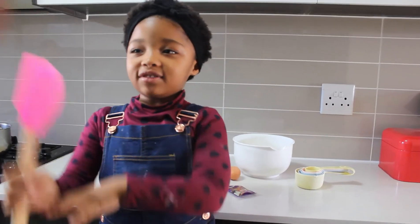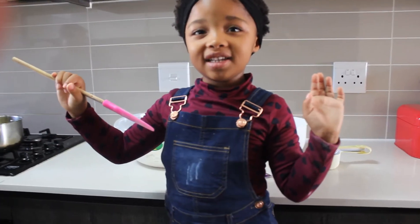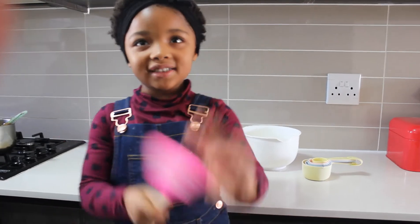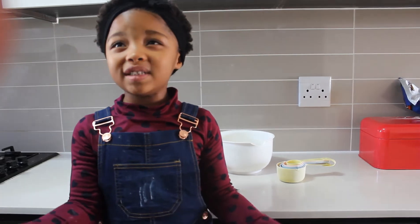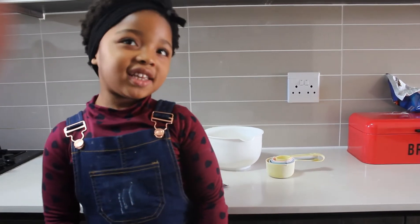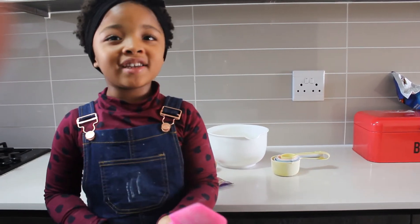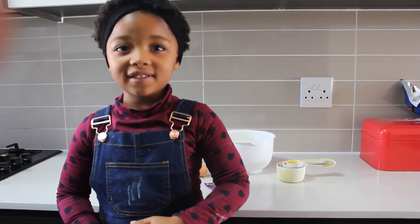Hi guys, welcome back to our channel. My name is Zoe and today we're going to make cinnamon buns, and it's our favourite. We tasted them one day and I asked my mommy to make them again because I loved them. So we're going to make them again because I love them and they're my family's favourite. Today we're going to make cinnamon buns.